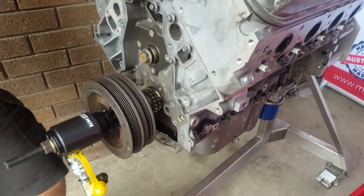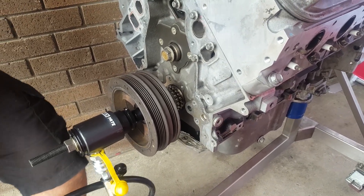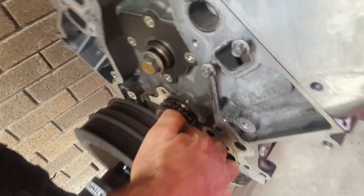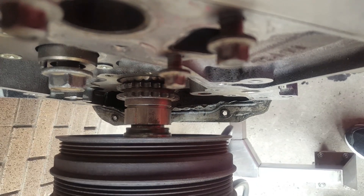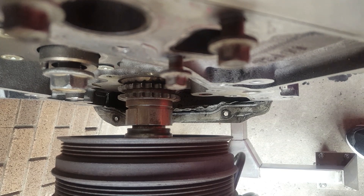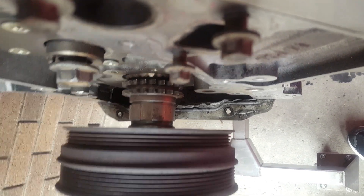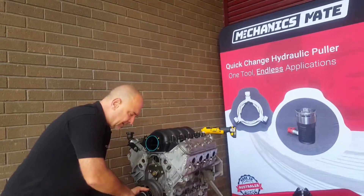We're installing now. Come in and have a little look behind here — you'll see there's just a little bit of a gap. With this cylinder on the LS you'll always need just that extra little bit. Now we're taking it the rest of the way — and that's it, that's done. We'll take the shaft out.